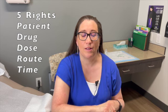Welcome to Family Medicine in 5. Today we're going to talk about injections, whether you're giving an injection or receiving one — just a few tidbits of information that may make it smoother for you. If you are the nurse giving the injection, there are always five things we verify before giving it — the five rights.